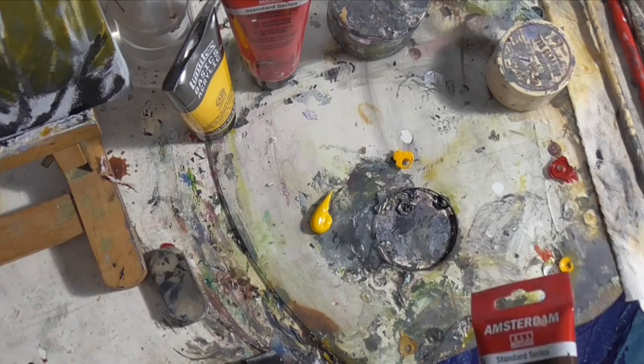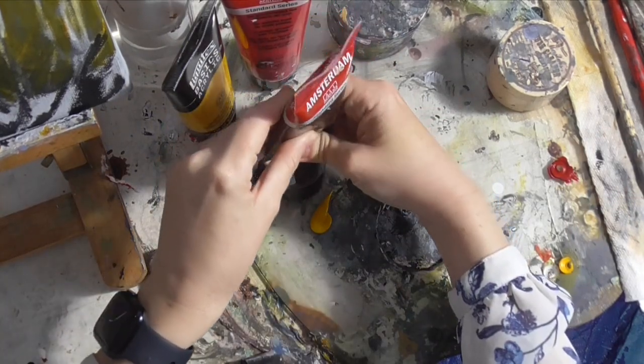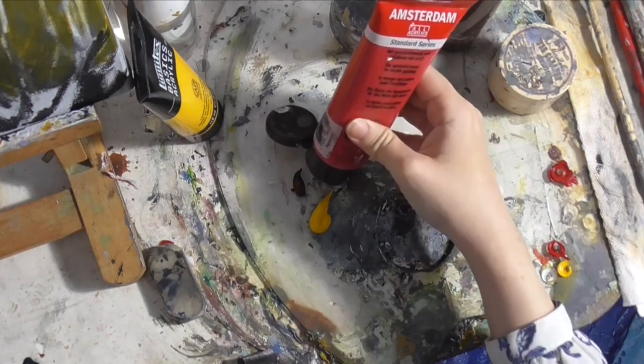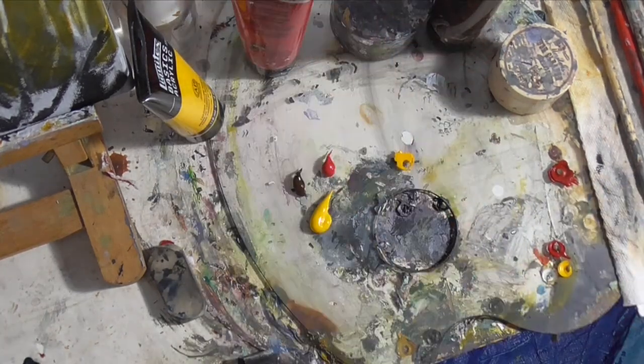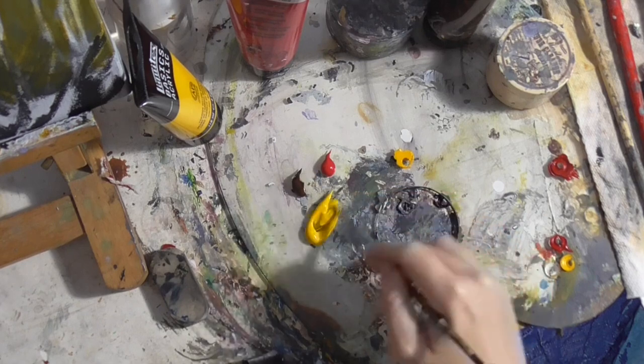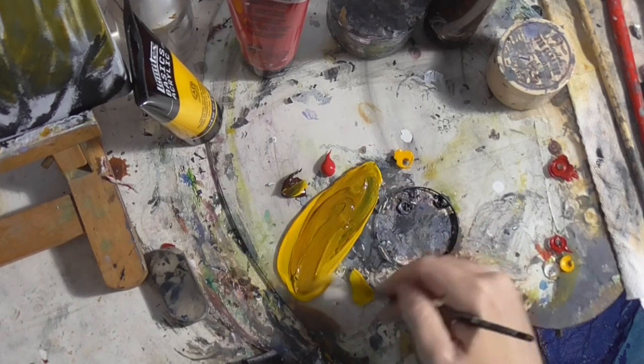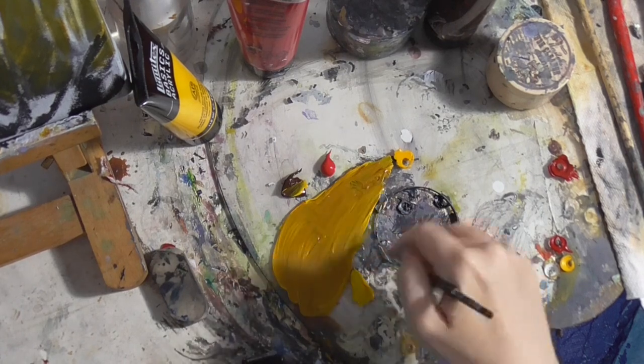Remixing my color now — I've got the yellow down, got some burnt umber, and just a little bit of red. Just a little bit, not too much. We don't really want this to look reddish; the red is just to brighten up the color a bit.